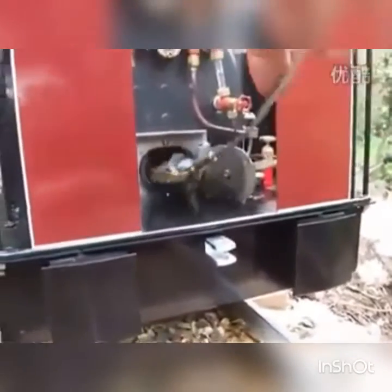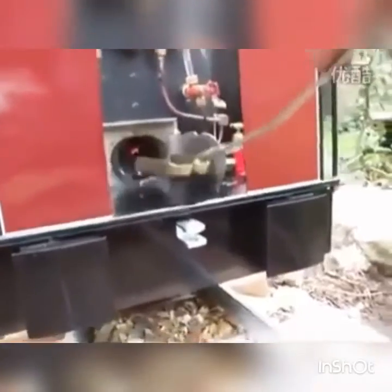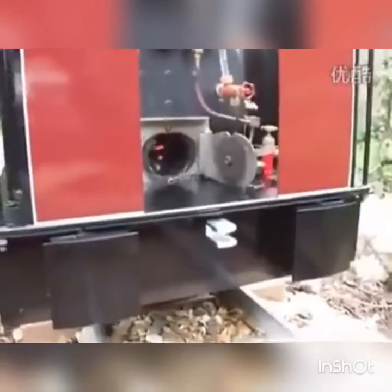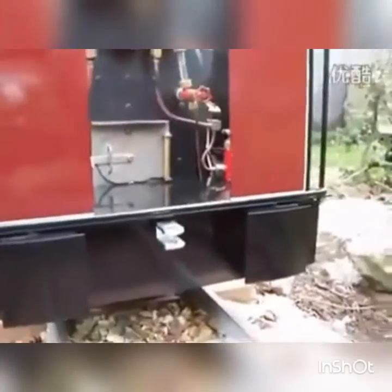When the charcoal's burning well, we'll get a bit of coal on. There's a wide firebox on this engine, so you've got to remember to get it to each side. And keep the drawer closed so it draws properly.